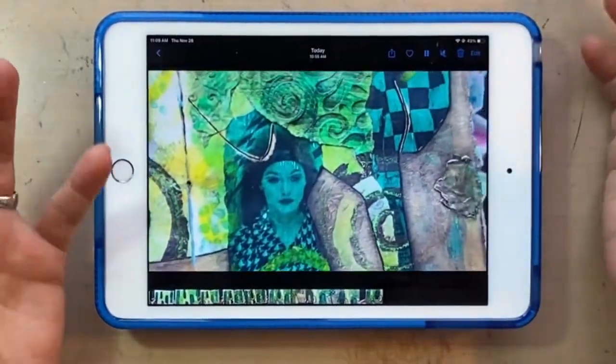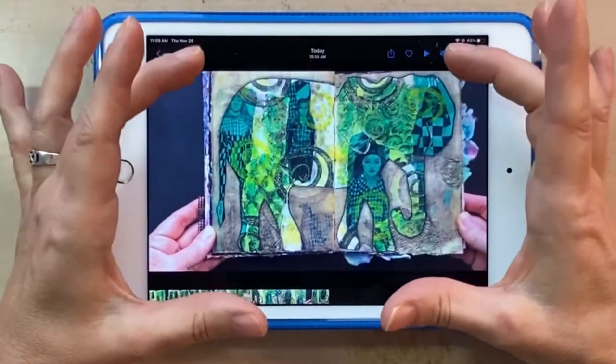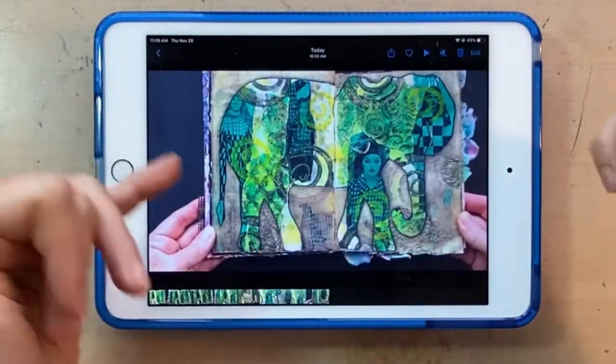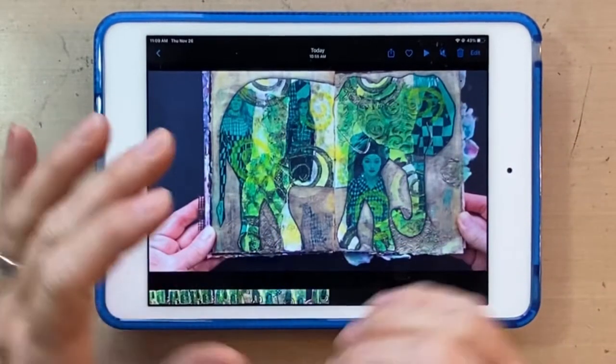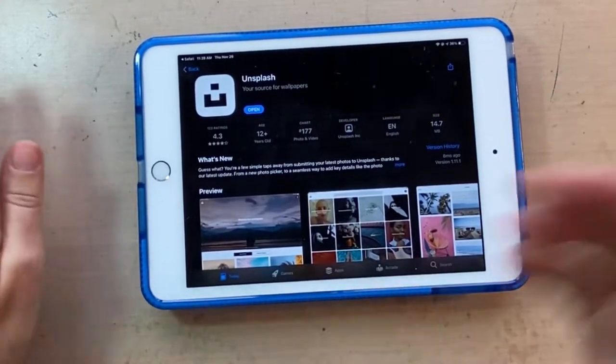So in recreating this page, I'm going to have to go backwards because I want it to look like an elephant. So I'm going to start with the elephant shape, decide where to put my images and where to put these textured pieces. So next, I'm going to make my elephant stencil slash mask.